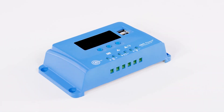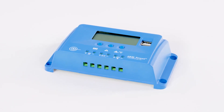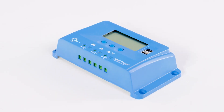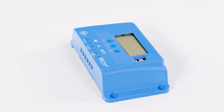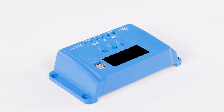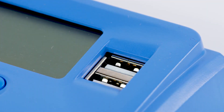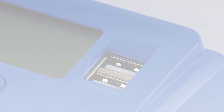This 10-Amp charge controller charges 12 and 24-volt battery systems with multi-stage charging technology and adjusts according to battery voltage. Includes reverse polarity, over-voltage, over-temp, and over-discharge protections with automatic load reconnection. Also includes convenient dual USB ports for charging and mounting holes.